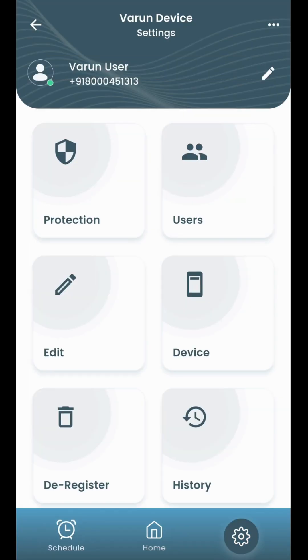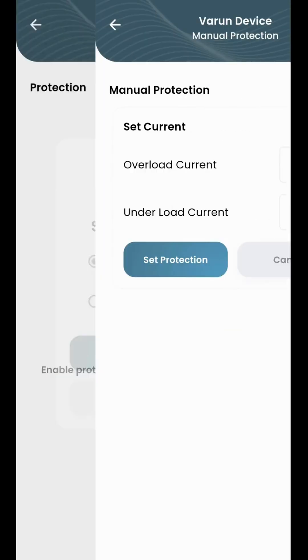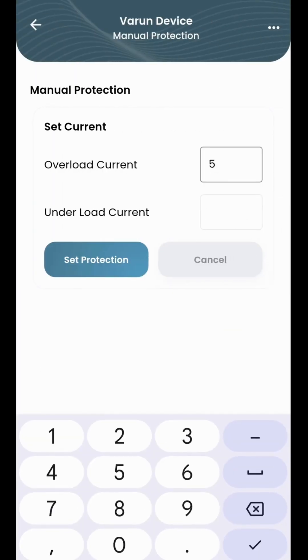Part 2: Using the Varen mobile app for S2 and S3 devices. Open the Varen app, go to Settings, and tap on Protection. A pop-up will appear showing two options: Manual mode and Automation mode.